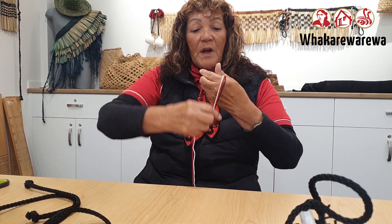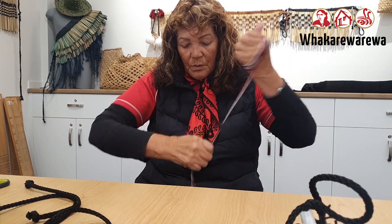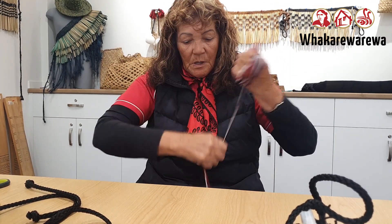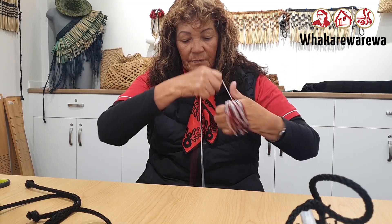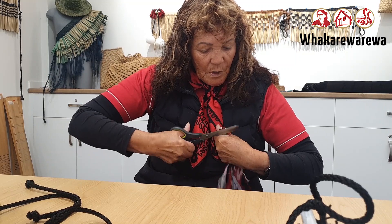So we go around your hand 15 times — 1, 2, 3, 4, 5, 6, 7, 8, 9, 10, 11, 12, 13, 14, 15. So what I'm doing is the pom-pom. That's what we're going to put at the end.